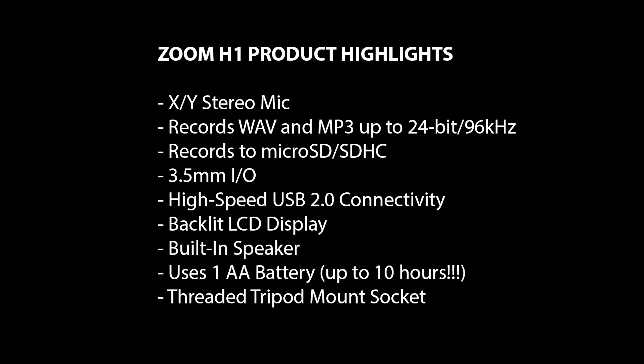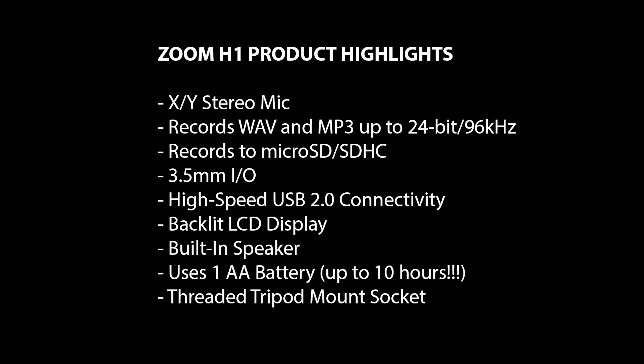Let me give you a rundown on the specs. The XY mic design captures perfect stereo images with remarkable depth and clarity — and from experience with the H4 and H2, I can say it does so very nicely. If you go back to my earlier videos, before I started using a lapel or the Audio-Technica AT2020, most were recorded with the Zoom. I didn't stop recording with these for any reason other than looks or convenience. I wouldn't hesitate to just sit and record with the Zoom in front of me, and I still use it for on-location stuff and voiceovers.